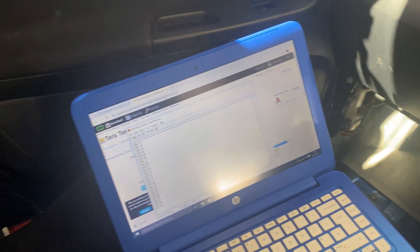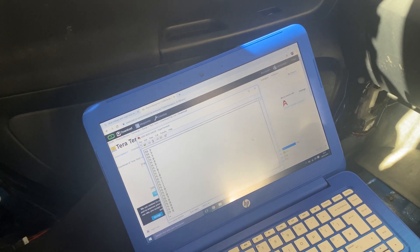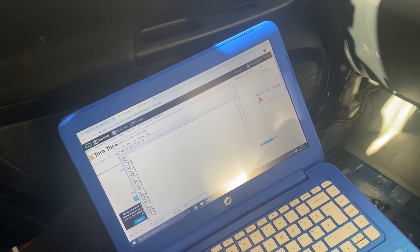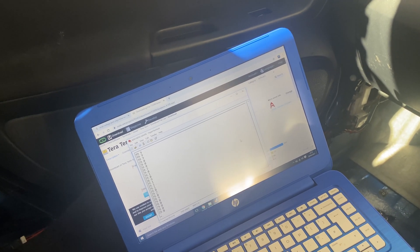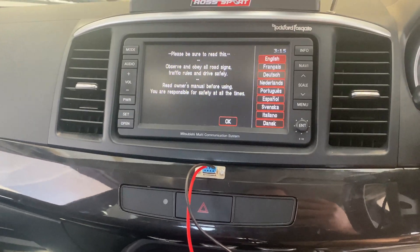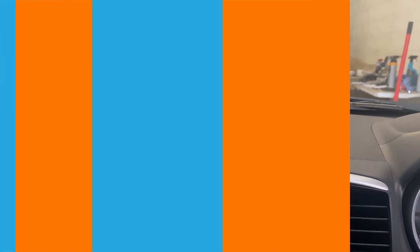Why can we actually talk to the wideband gauge? It's not just a 0 to 5 volt connection — there is room for inaccuracy with that. You have to calibrate it, it can go out of spec, and you'd have to tell the laptop that 0.15 volts is a specific AFR, 0.3 volts is another AFR, and so on. You can get interference and calibration drift. The reason this method is really good is that it's actually sending a digital signal from the computer in the gauge directly to the laptop, so we get the exact AFR that the gauge is showing.